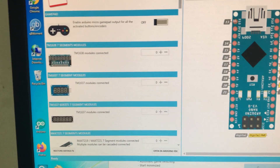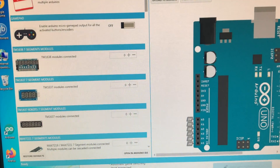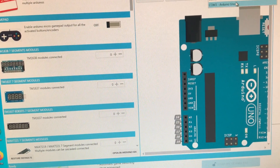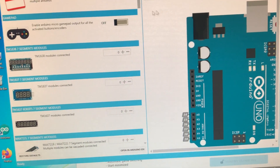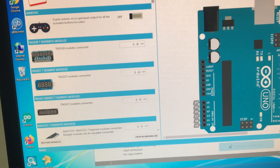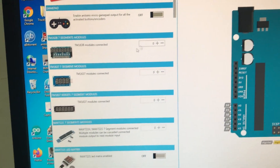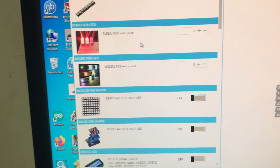Once the tool opens, you need to select your Arduino. You need to select the port number — this is the port. Then you need to select a couple of things for a cluster.